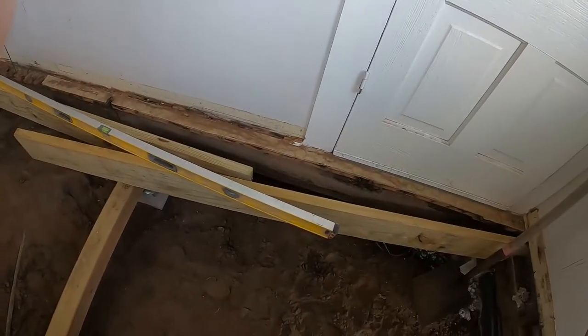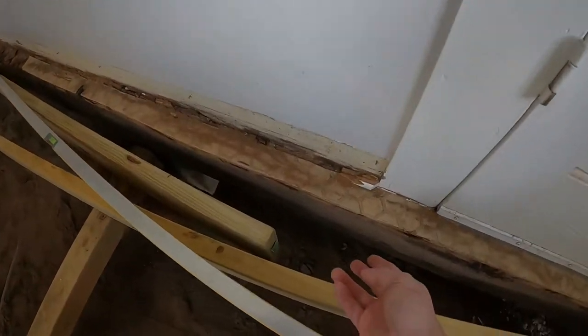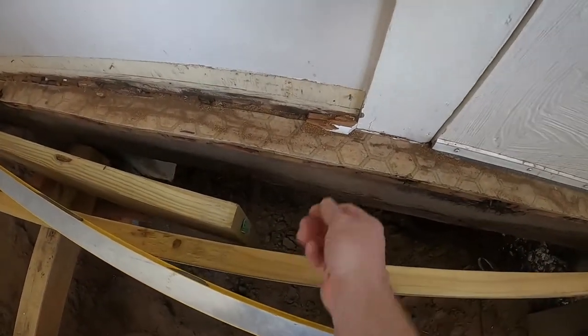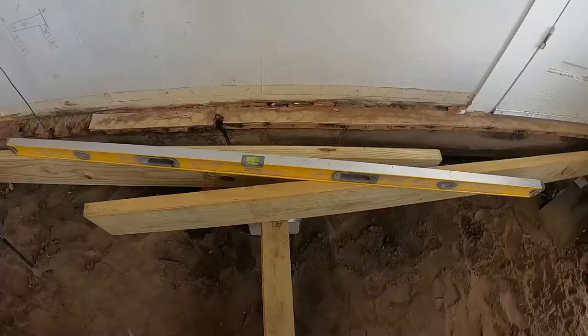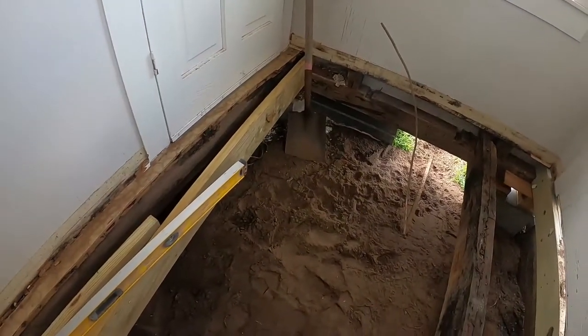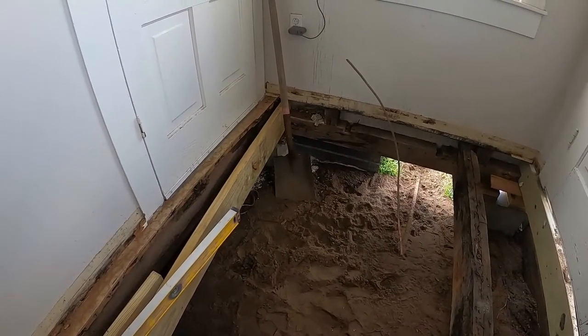On the far side here I need to trim this off — it's sticking over maybe a half inch — so I can get those flush. I'll get to work and bring you guys an update later today when I get towards the end of the day.